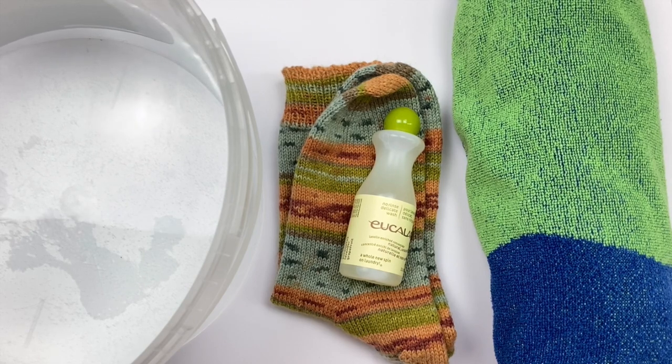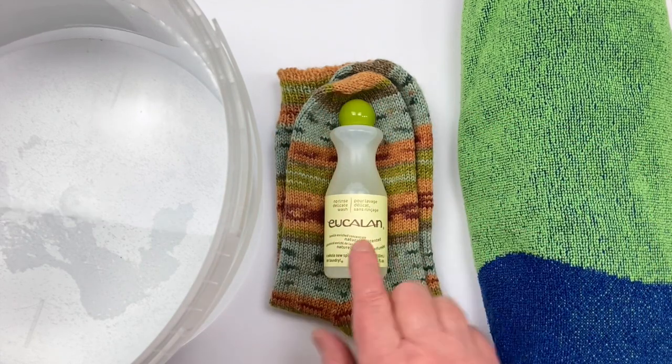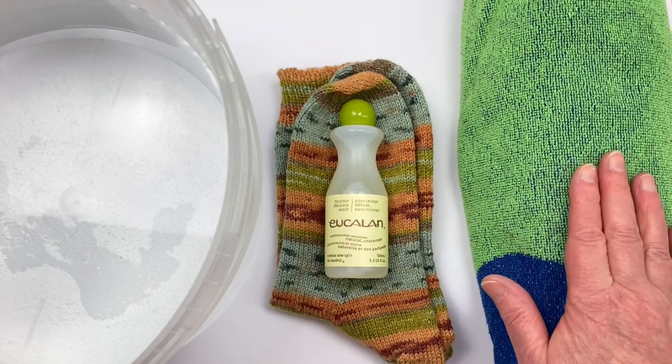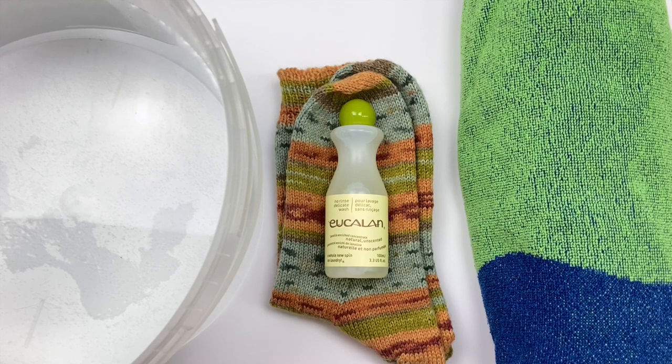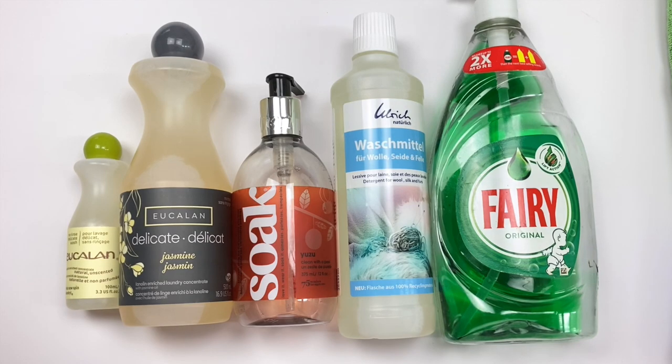This is the method I've used on a few other projects and I've been very satisfied with the results. You don't need a lot of equipment either. To block my socks I need a bucket of tepid water, some wool wash, and an old towel. The only other thing I need is a surface where I can lay my wet socks to dry on their own without touching for a couple of days.